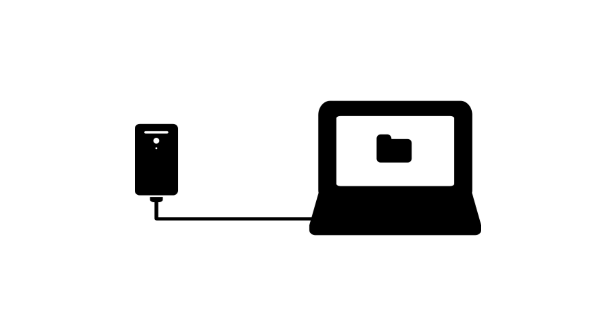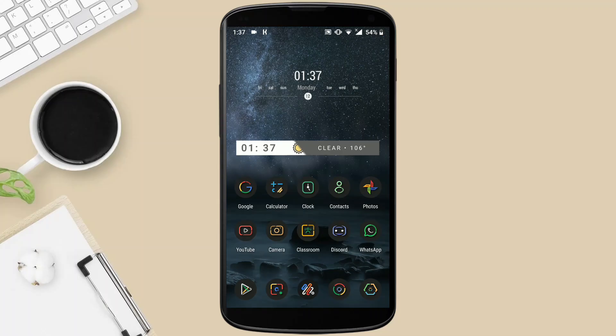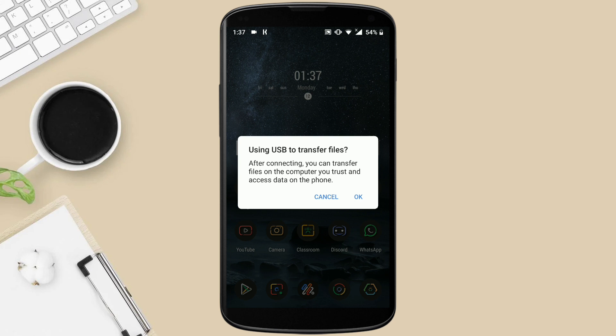First, before we start, you'll have to use a USB-C cable to connect your phone to your computer. The USB-C cable is just the phone charger — you have to remove the plug and then connect it to your computer and to your phone so that both devices are connected. Let me just plug in my phone. As you can see, we've got this message that says 'I'm using USB to transfer files' — it's asking me to give access, and you have to just allow access.